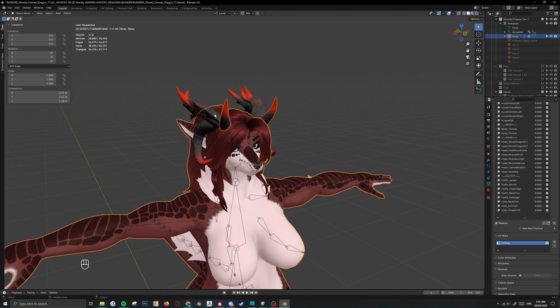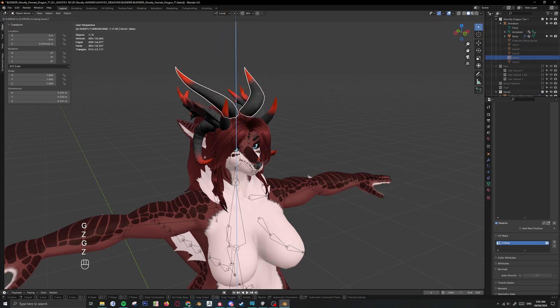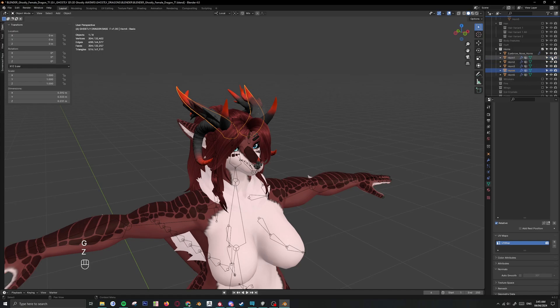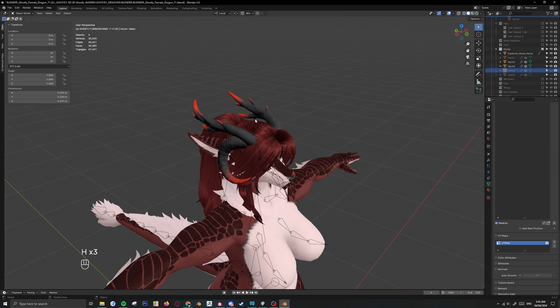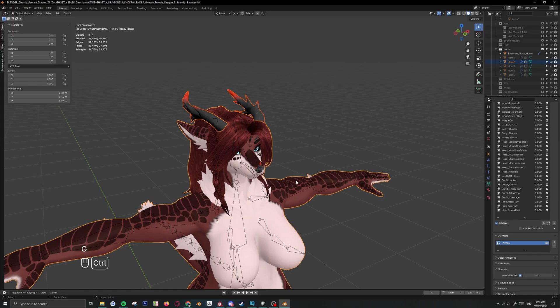I'm going to add horns. So there's a variety of horns — choose and pick which one you want. You can click the eye icon to hide, or you can hit H to hide. And if you want to unhide everything, you can hit Alt H — that will unhide everything. I'm going to hide all this and I'm probably going to keep this one. Shift click to the body and then Control J.